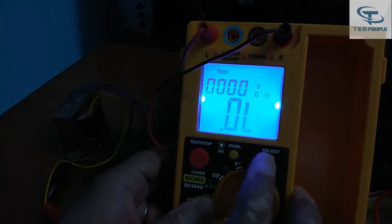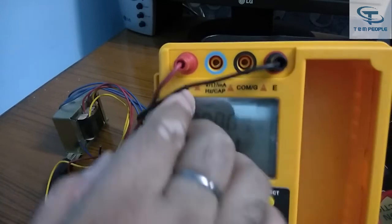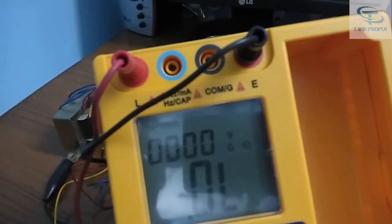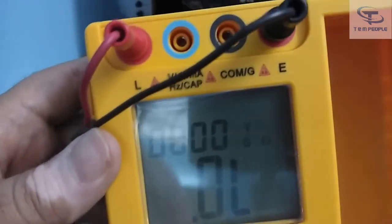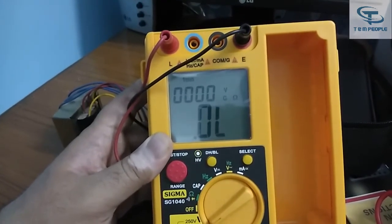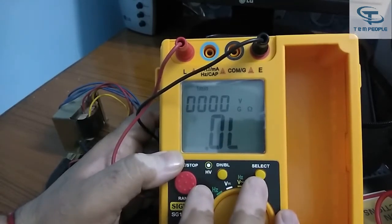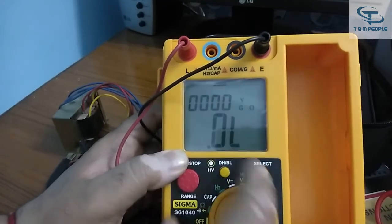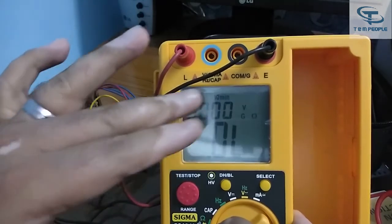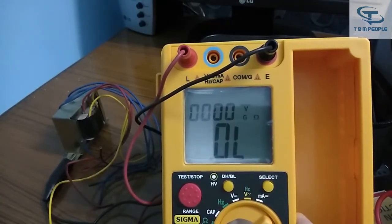There is also a Select button. When you press it, you can see '1 minute' appears on the display. Sigma has provided a built-in timer facility in this instrument. By pressing the Select button you can cycle through timer settings of 1 minute, 2 minutes, and 10 minutes. Since insulation results should be read after one minute, this built-in timer is a very useful feature.